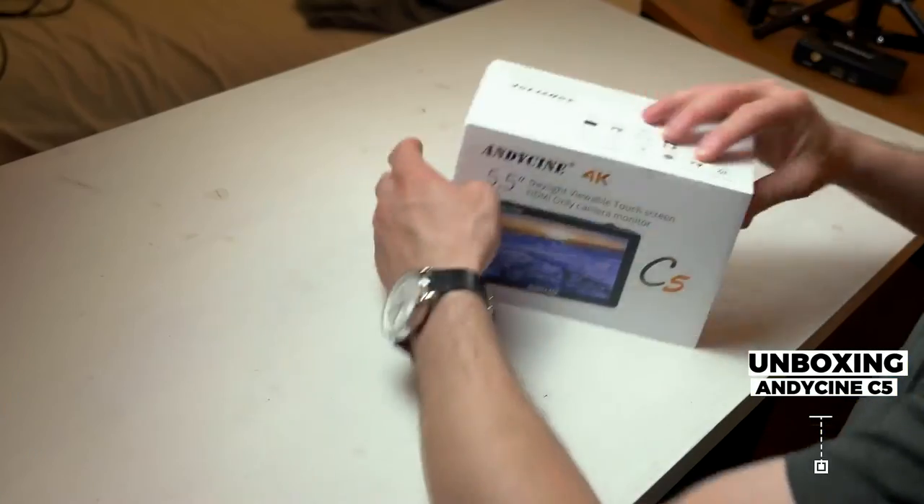The C5 is a 5.5 inch monitor with a weight of 217 grams, with a crazy 3000 nits brightness. This is a very bright monitor and it's perfectly suited for working in daylight. It's coming in at 309 euros on Amazon, so let's unbox this monitor.